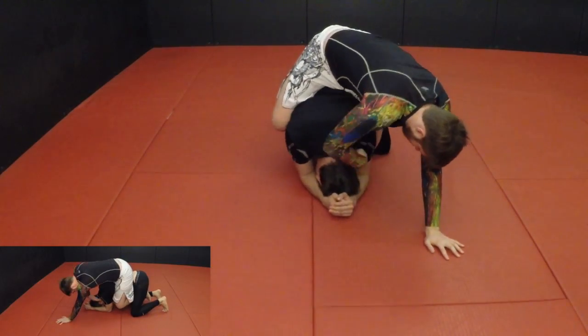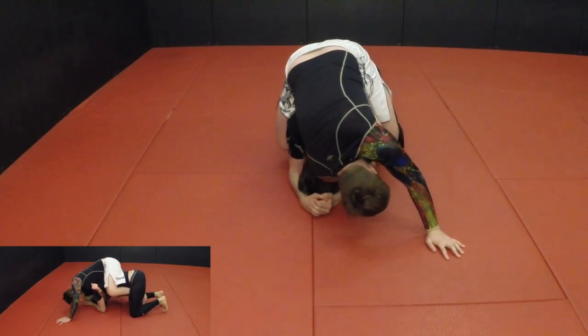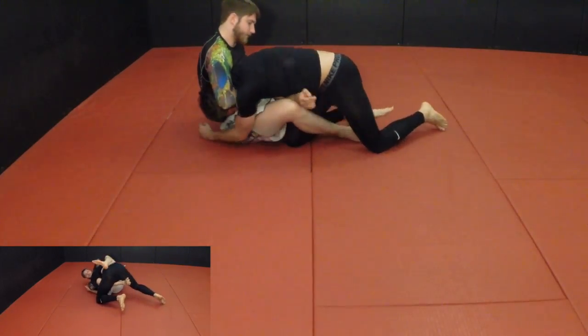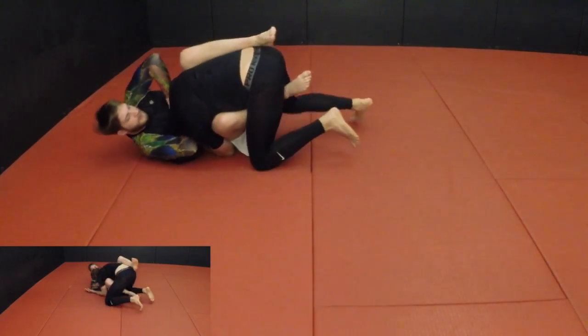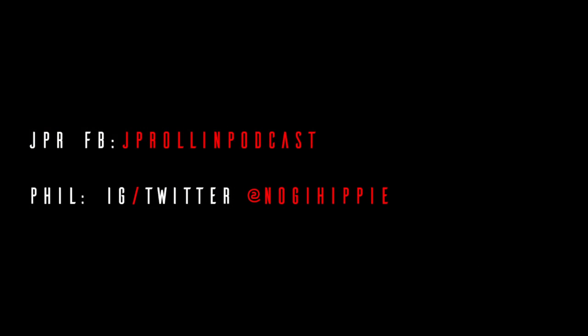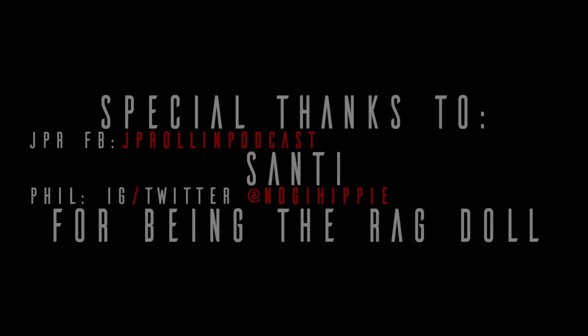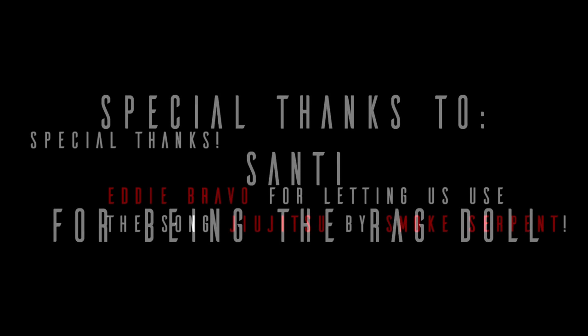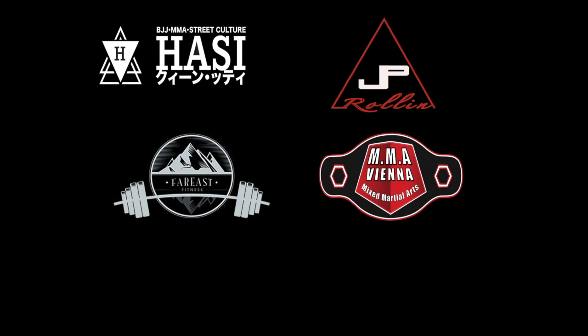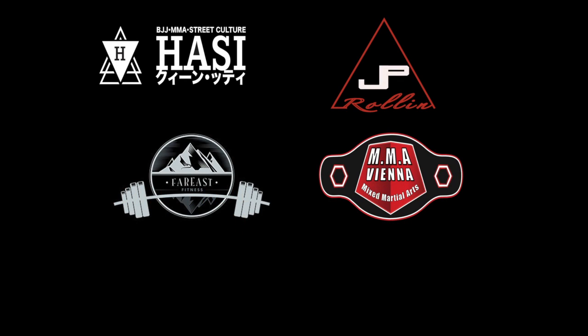Here we start in back mount. I reach through the far side arm, and as I release my hooks and he turns into me, I sink in the guillotine and finish with the elbow on his shoulder — look up to the sky, hide a little smile.